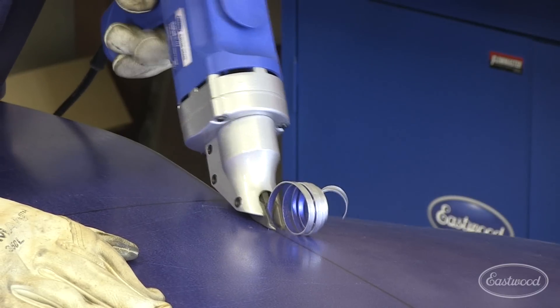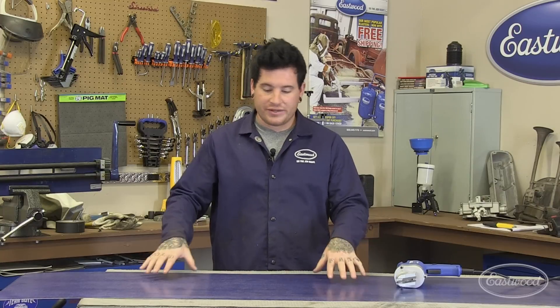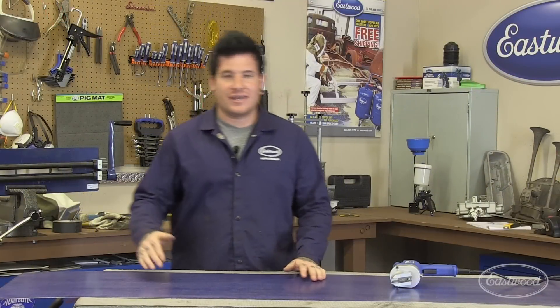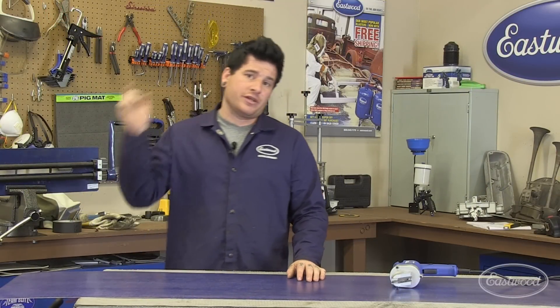Now that our pile of metal is starting to look like a running board, I've made a template that gives us an idea of what the top skin of the running board is going to look like in the end. In the meantime, I used the Eastwood electric shear to rough-cut a piece of sheet metal that's going to become the final top for the passenger-side running board. We've made this piece about an inch larger on all sides than what we'll actually need, so when we run some beads with the Eastwood bead roller we have a little room in case any of them go astray. I'm going to copy the template onto this piece and take it over to begin working the metal.